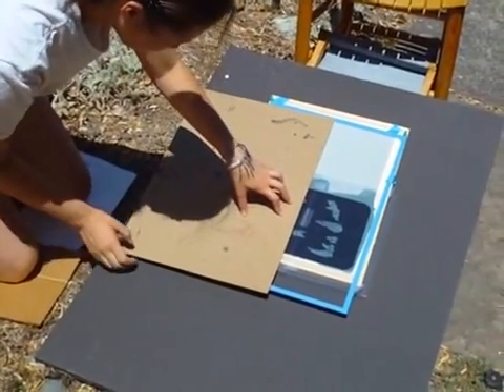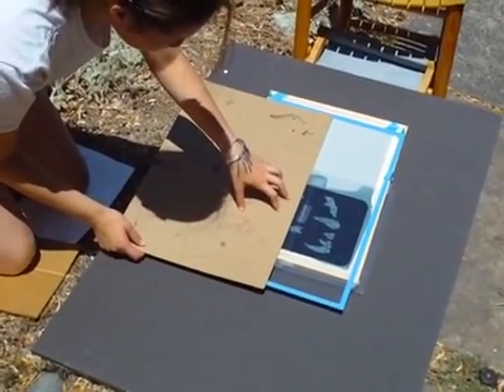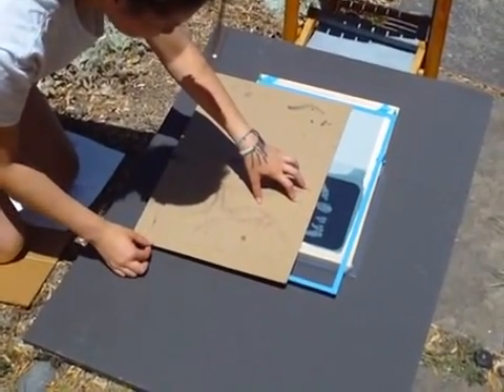We're almost to the two-minute mark. Cover quite a bit for this one — I think this would be close. Three, two, one — cover. That's the two-minute mark.